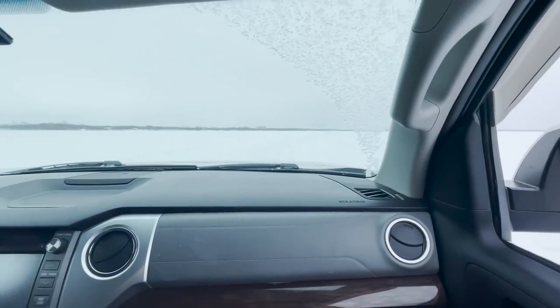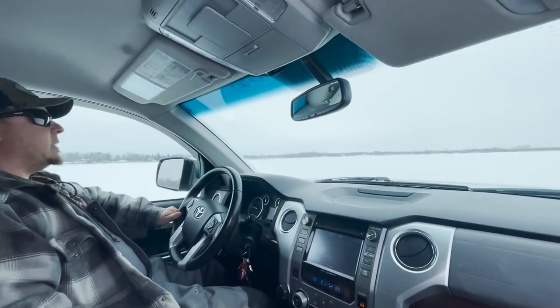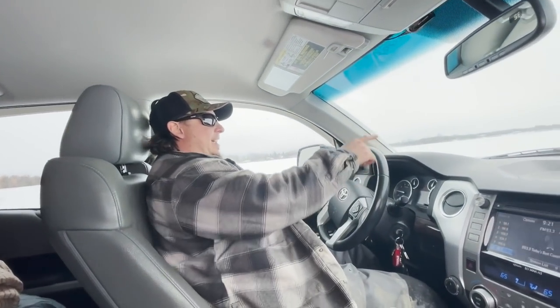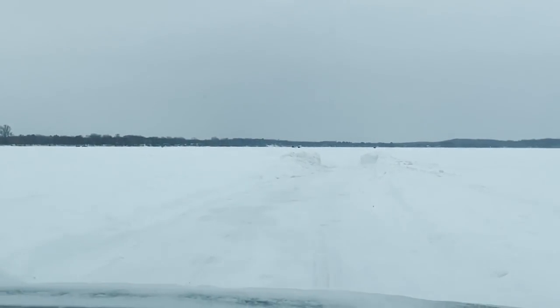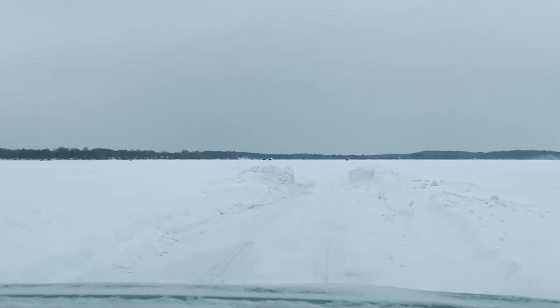Just like that, we have made it to the lake. It's a pretty narrow path — the lakes are pretty sketchy right now with a lot of snow.